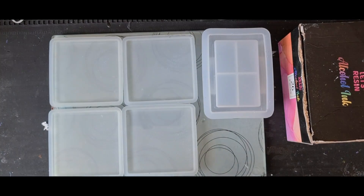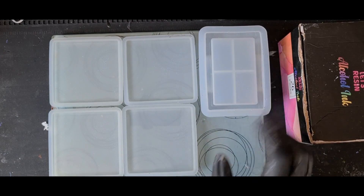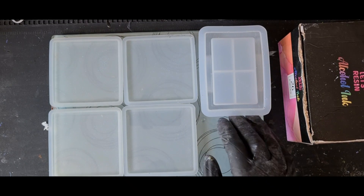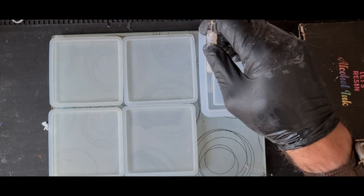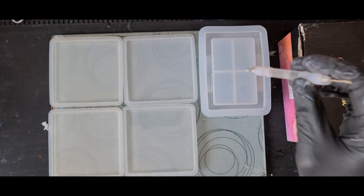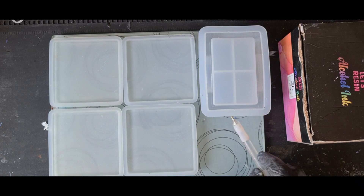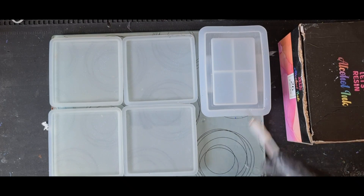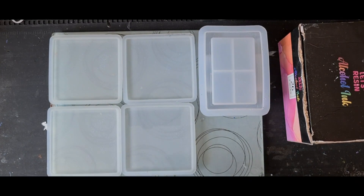My resin is all poured out now. This coaster set is from Let's Resin — as with all the products I use, it's in the description box below. Now this stand — this base — I'm really pushing my work in depth, but I've used it many times before and I've not had any issues. But if you're worried about it getting too warm, do it in two layers, two pours. You could do the base layer the day before, let it cure halfway, and then finish it off.